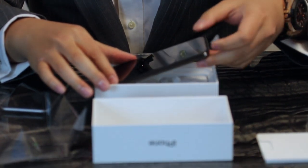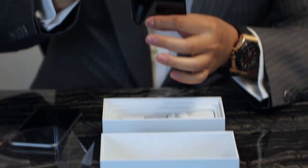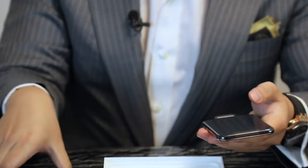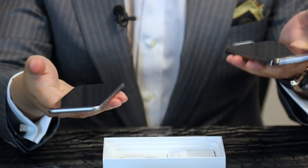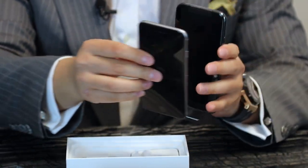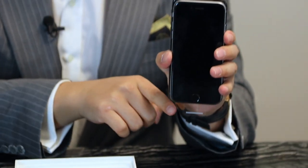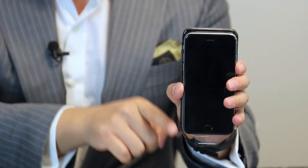Okay, give me some drum roll please. Ta-da! Wow. Actually, this is my iPhone 6 next to it. The iPhone X is a little bit heavier compared to my iPhone 6. You can see just the size of it if I compare — it's slightly bigger.